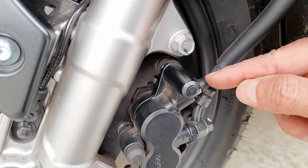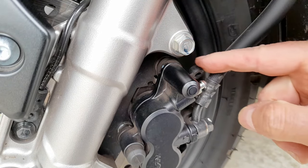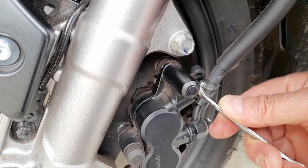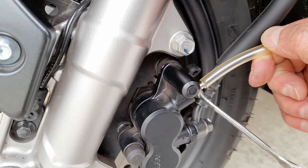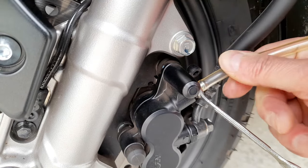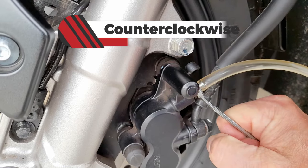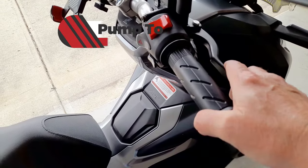Remove the rubber cap from the bleed valve, then place your 8mm wrench on the valve. Make sure the tubing is sealed correctly. Push down or counter-clockwise to open the valve, then pump the brake a few times to bleed.